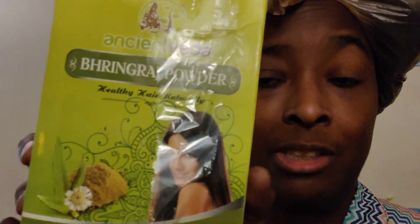Right now I am doing an ayurvedic hair mask. I'll tell you what I have in my hair — Ringraj, which is an herb that treats hair loss and discoloration at the root of the problem.